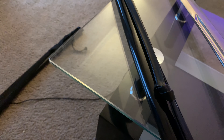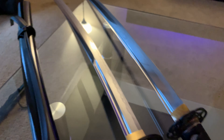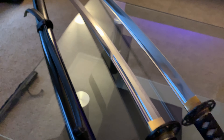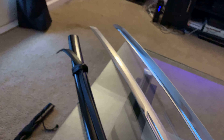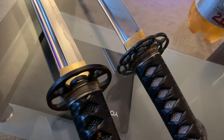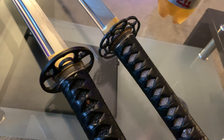Both are about the same length. Two very similar swords as far as how they look, but they handle completely different. The price tag is totally different.